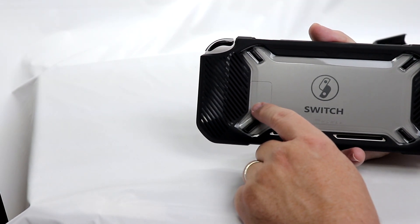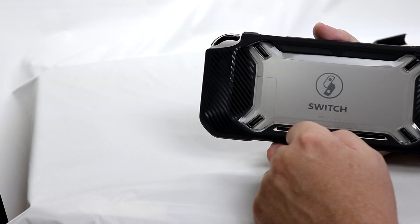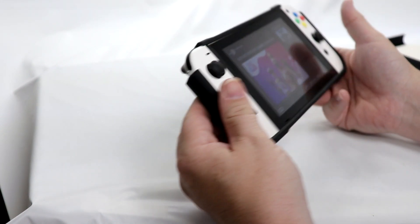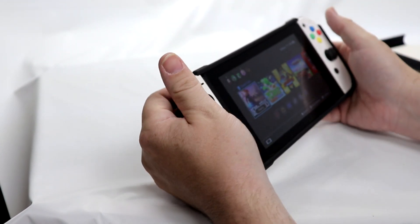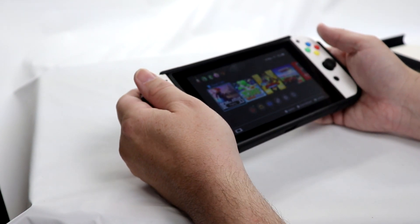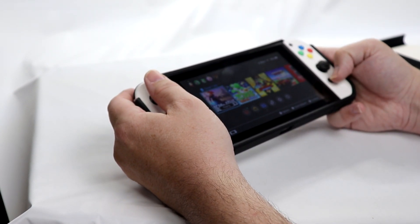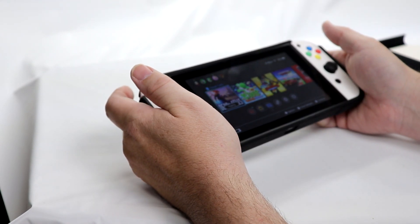One thing that is a bummer is the fact that I do wish there was an opening here for the kickstand. And I do wish that the grips were a little bit more pronounced. But overall, definitely an improvement over just a slim silicone case or any of the other cases that I've used for the Switch to this point.